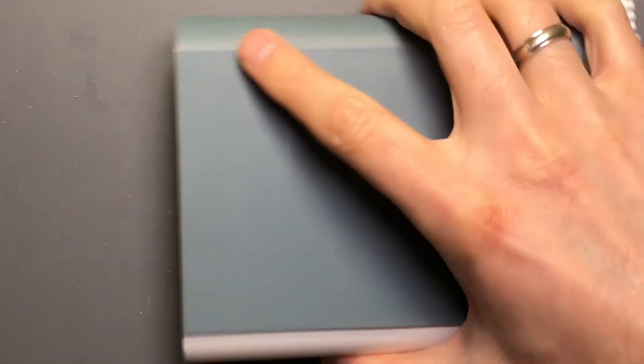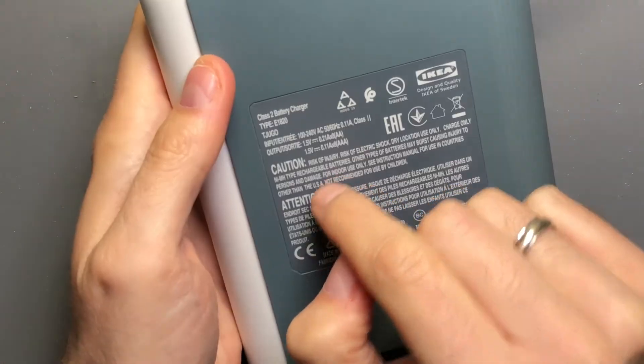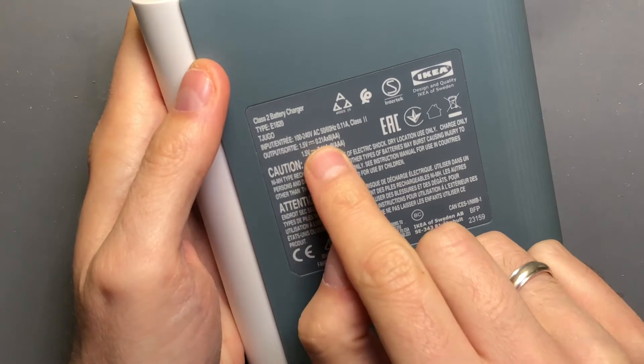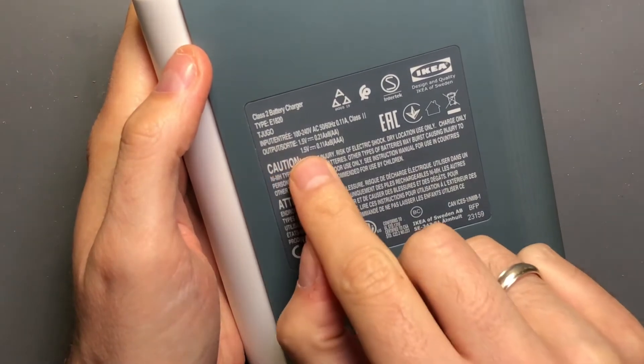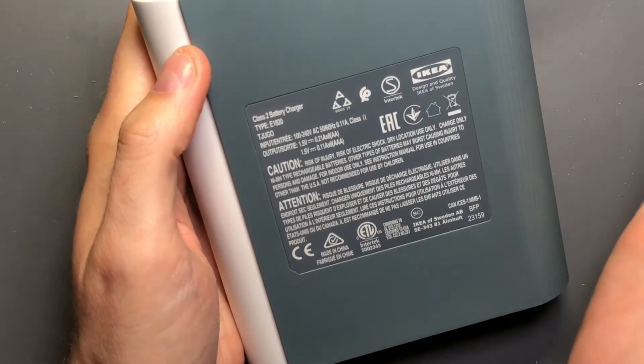They'll be charged by the next morning. Specifically, if we flip it over and look, the rated output is 1.5 volts at 0.21 amps - so 210 milliamps for AA cells - and 1.5 volts at 110 milliamps for AAA cells.